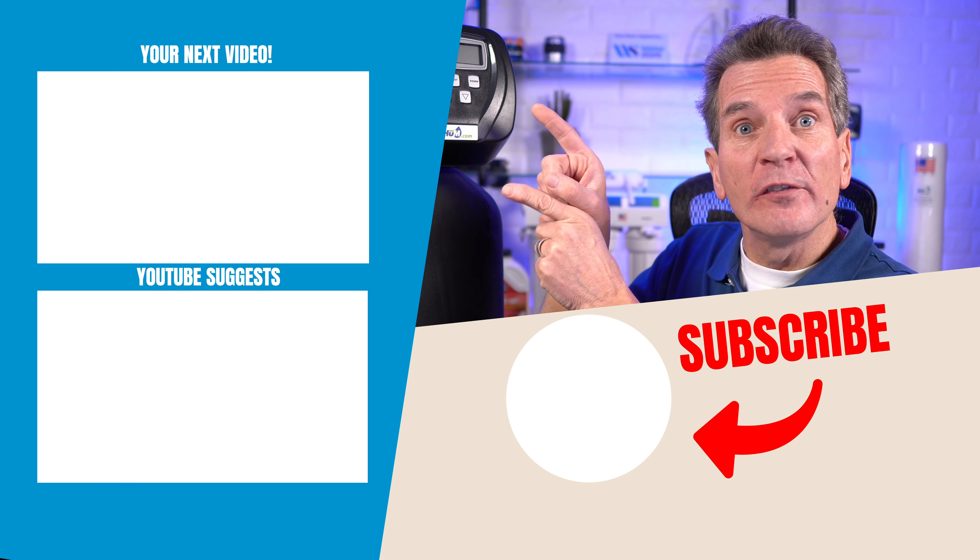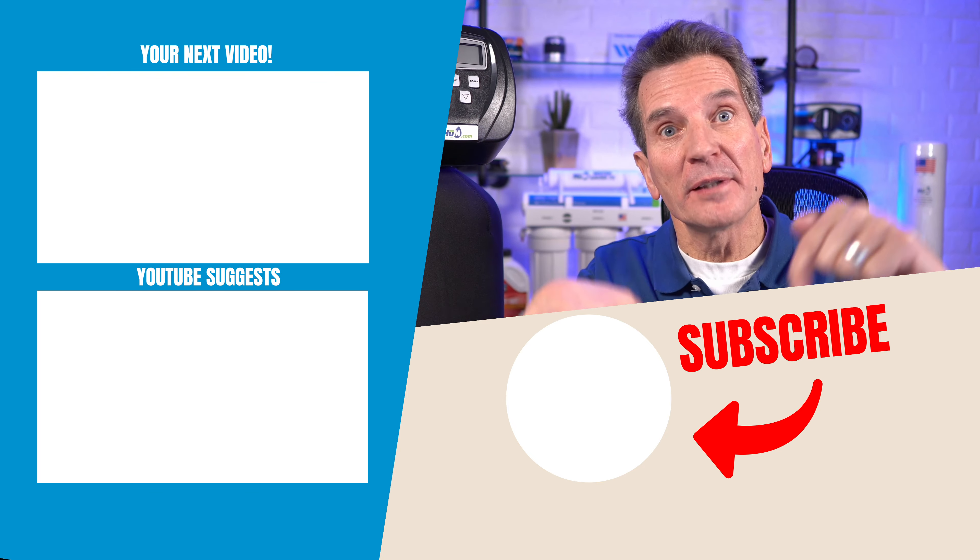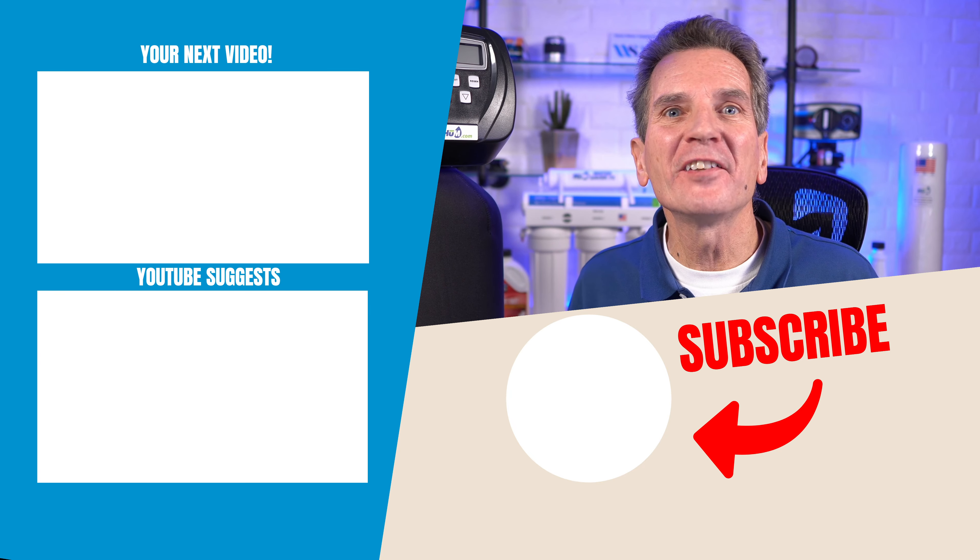Click here for your next video on water softener media replacement and I'll see you there. Any questions or comments, add them down below — I read them all and I'd love to answer yours.